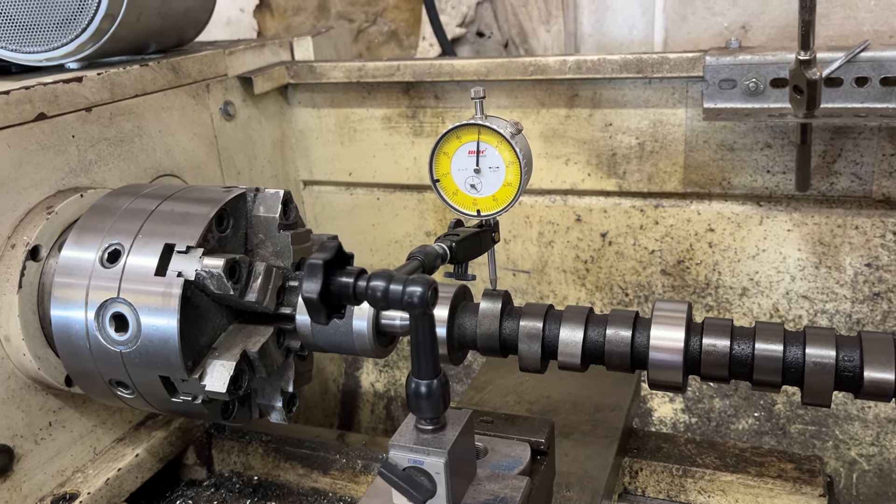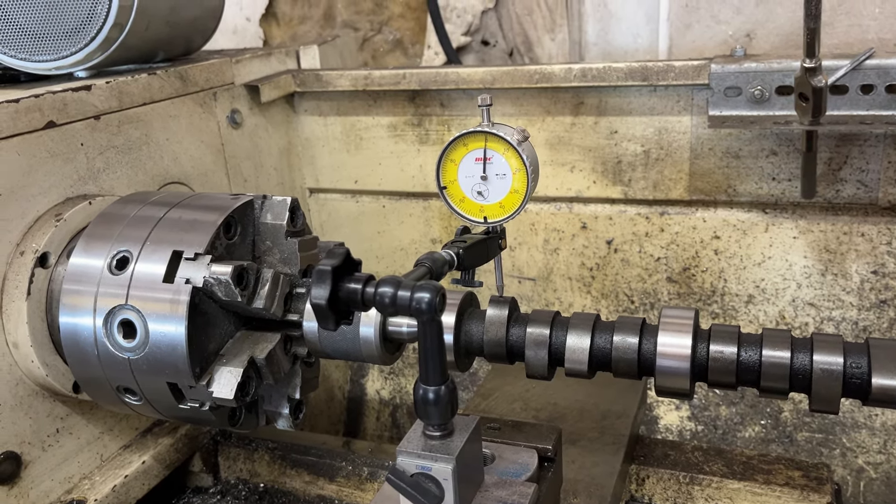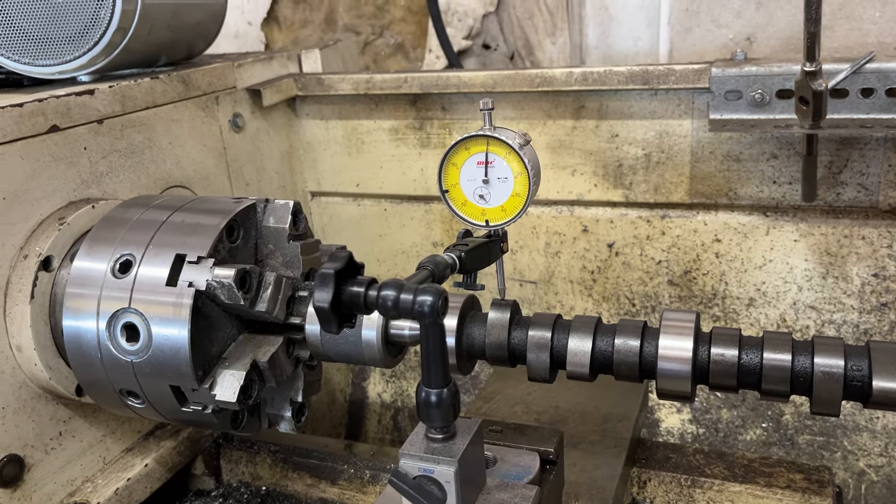Okay, here we go. We've been doing some determination as to why camshafts are failing. As those of you who know camshaft technology, there should be a slight difference from one end of the camshaft lobe to the other so that you can have the crown of the lifter rotate on the camshaft face.